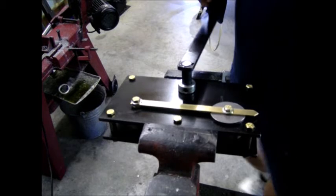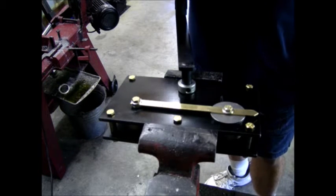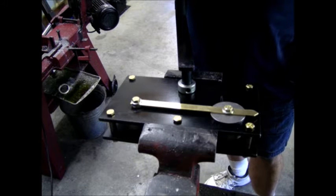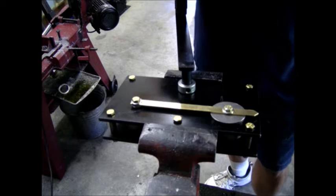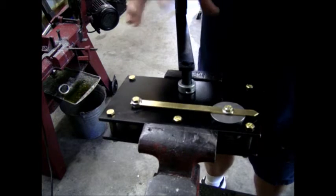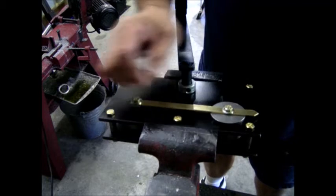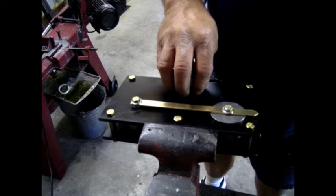Welcome to Eaton Engineering. This video is intended to show you how to best use the rail bender, the Kerverail rail bender. The rail bender consists of a frame, a crank handle, a movable die which moves up and down, a stationary die, and a driving die.